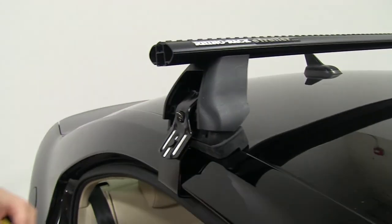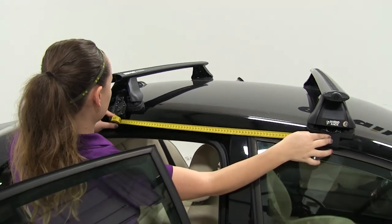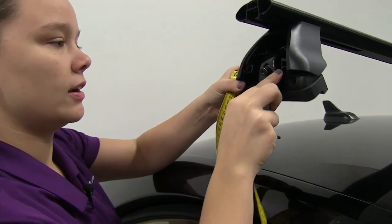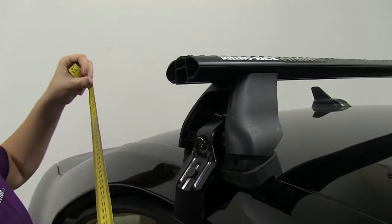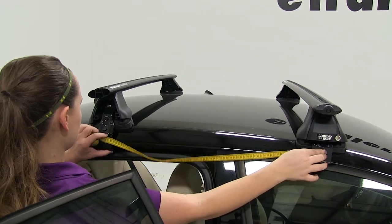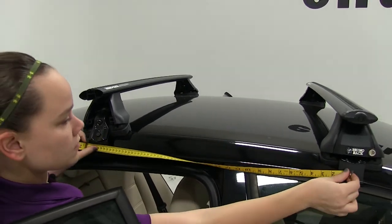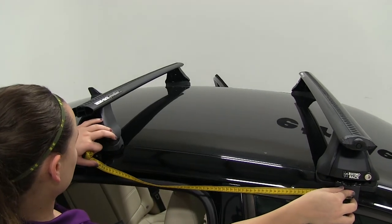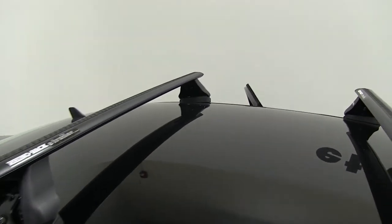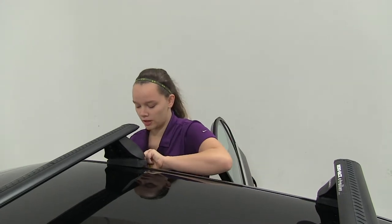Now we can take our flat tape and measure from the center of the front foot pack to the center of the back — we're going to have 70 centimeters between the two. If you ever have your clamp get stuck, you can just lift it up and it'll readjust. With that side even, we'll check the other side. A good thing to remember is that anything you do to one side you want to do to the other, so we'll measure one side and make sure the other side is even as well.